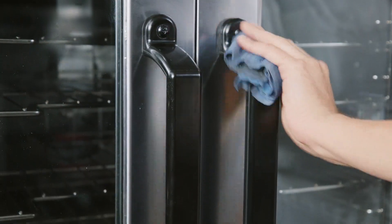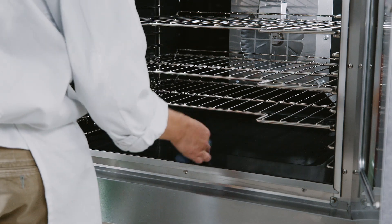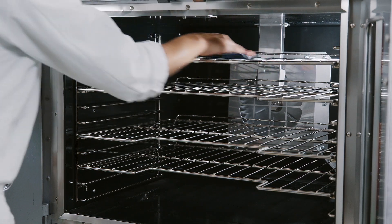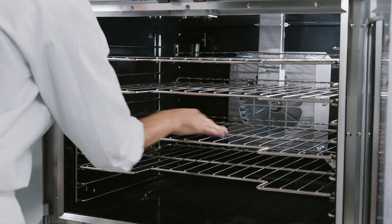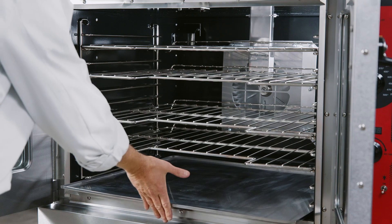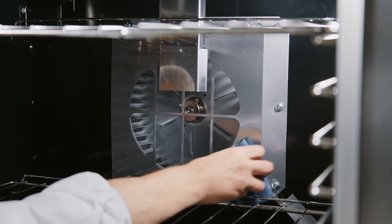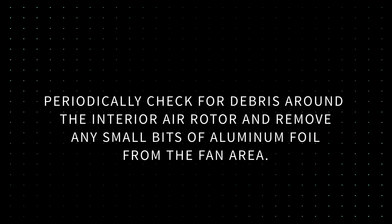Daily cleaning should be done at the end of every day. Do not spray the oven interior or exterior with a hose. For daily cleaning, clean the interior of the oven with water and soap or detergent. Rinse thoroughly and wipe dry with a soft clean cloth. Do not use highly chlorinated or alkaline detergents to clean the interior of the oven, as these types of solutions can lead to early degradation of the components. One of the easiest ways to keep your oven clean is to always use a drip pan, an optional oven accessory. Make sure to clean the oven's interior back panel. In the event the back panel is dislodged on the VC5, remount the back panel onto the oven cavity tabs. Periodically check for debris around the interior air rotor and remove any small bits of aluminum foil from the fan area.